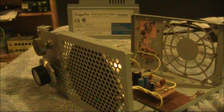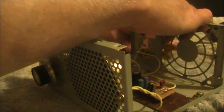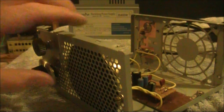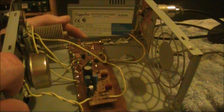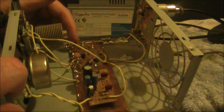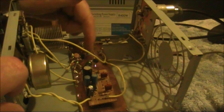Unlikely to get that result with most regen receivers. We'll use some time to have a poke around in the receiver. It is much as I described in an earlier video — it's a ceramic resonator regenerative receiver. The component values are much the same. The first transistor is an RF amplifier, then the oscillating detector. Here's the ceramic resonator.